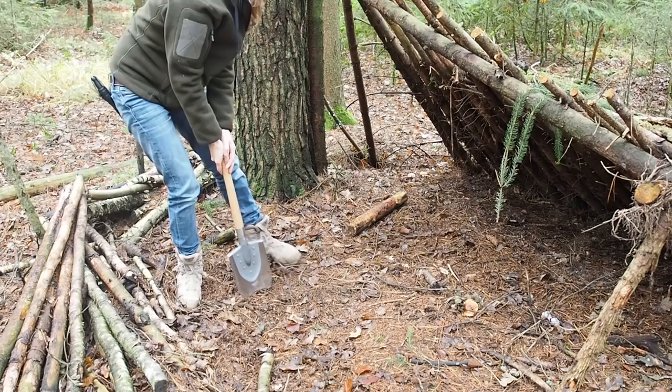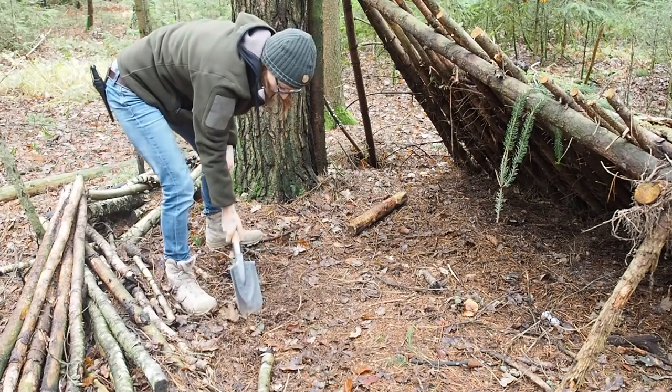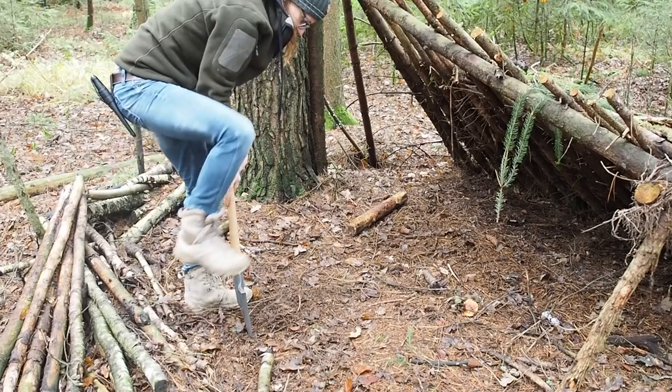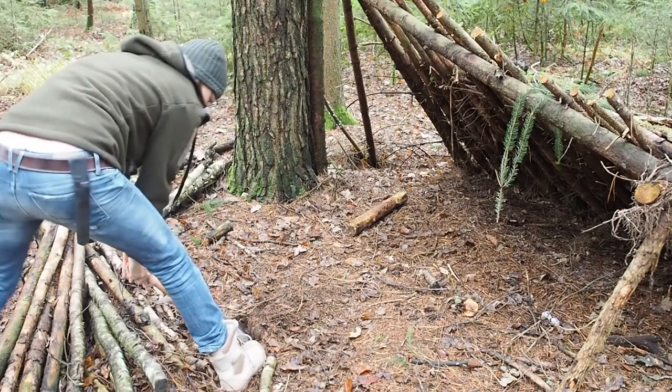I just have to make sure I'm not too close to the shelter, so I think I'm going to make the fireplace around here. As you can see it's pretty hard to get into the earth because there are so many roots in the forest ground, so this is going to take a while.